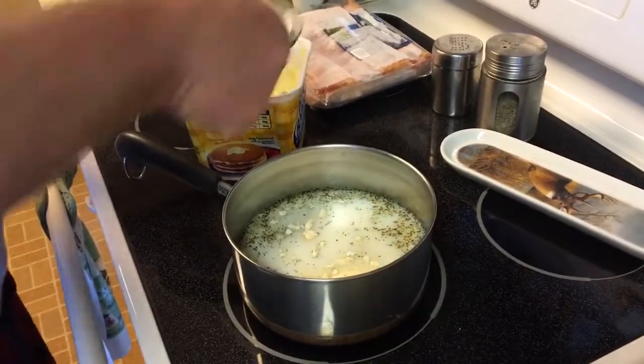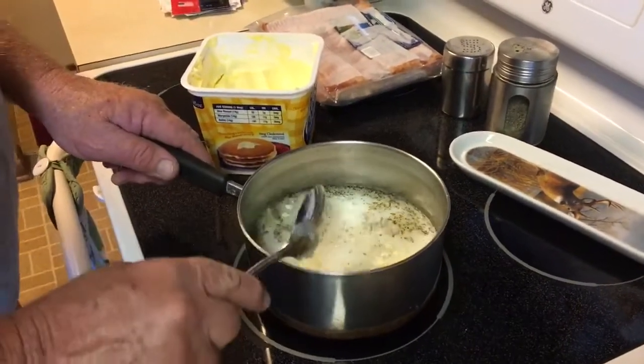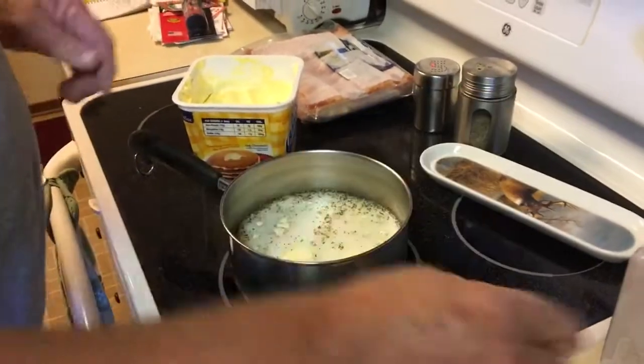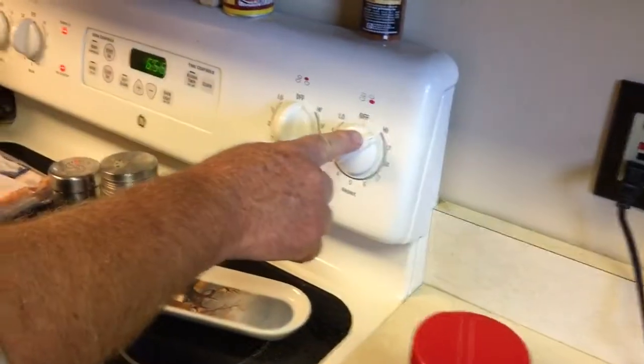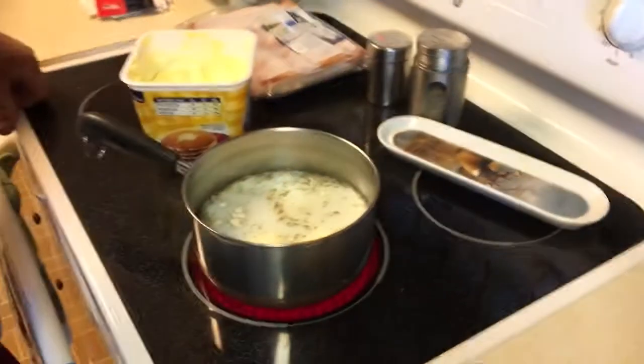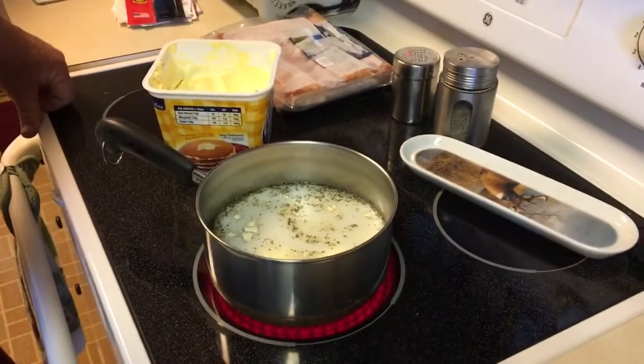I'll put about that much in there. All right then. Now we're ready. So we go to high, because we want it to boil. And then that's the end of this video.